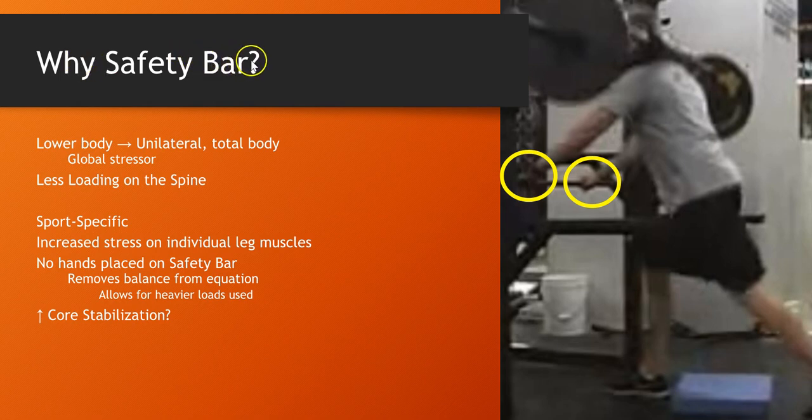Why the safety bar in the use here of this squat pattern? What I found was it's a lower body stressor you can do — it's a huge global stressor. I got huge hormonal responses from this, and that's why we train: to get hormone responses, to get more muscular for power athletes. It was also a way to go super maximal loading and put less loading on the spine.